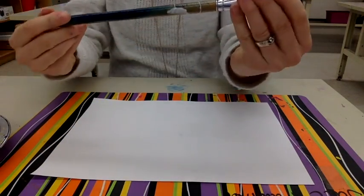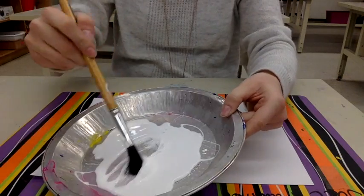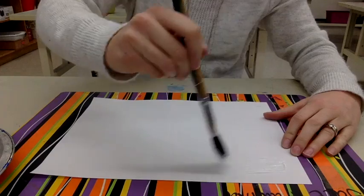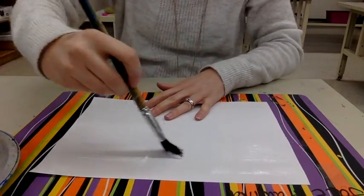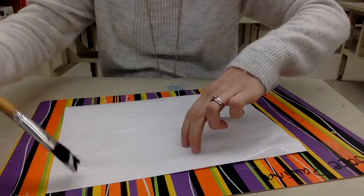Step three, pick a paintbrush. This will be in the middle of your table. You're going to get a bunch of glue on your paintbrush and paint your entire paper with glue. Make sure you do it by section so you don't miss a spot. Make sure you even get the corners.